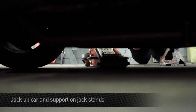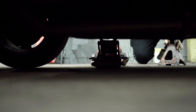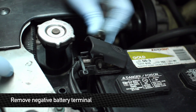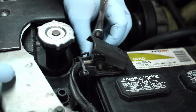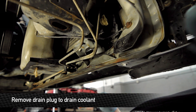First step to the install is to jack up the car and get it supported securely on jack stands. Next step is to remove the negative battery terminal. This is the coolant drain — you want to open this up and wait for all the coolant to drain out.